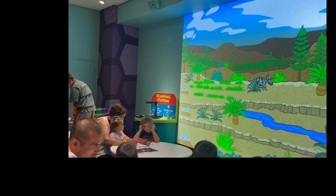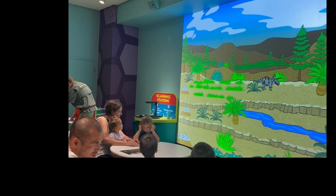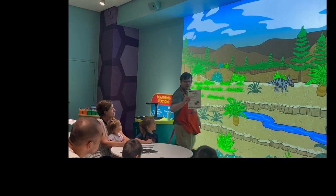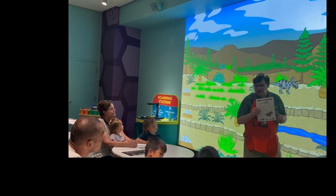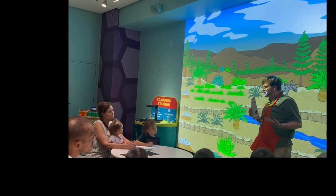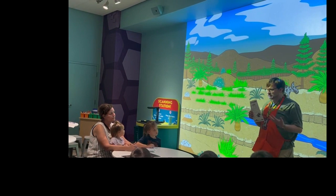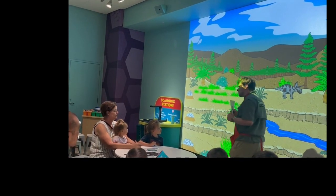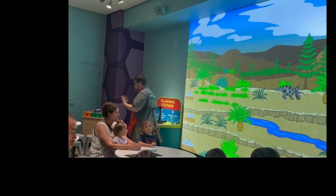You're going to be getting a dino profile sheet, just like this one here. This has all kinds of cool facts that our team downstairs in the lab wrote about your team's dinosaurs. This might give you some ideas for colors and textures that you think might help them out based on what you know about them.